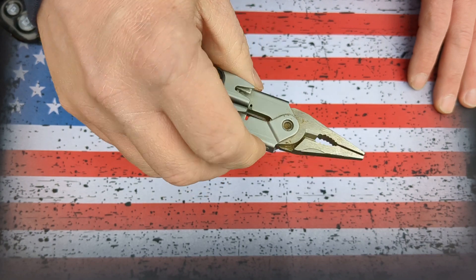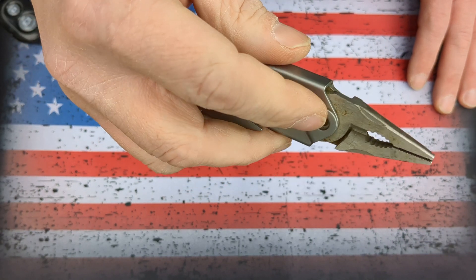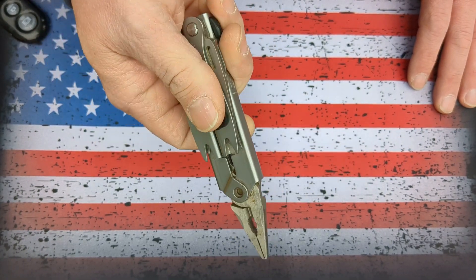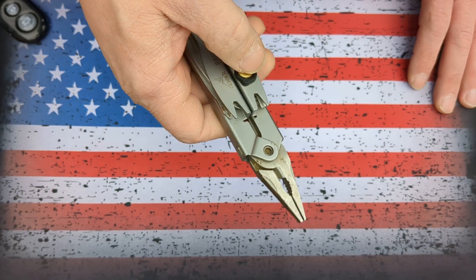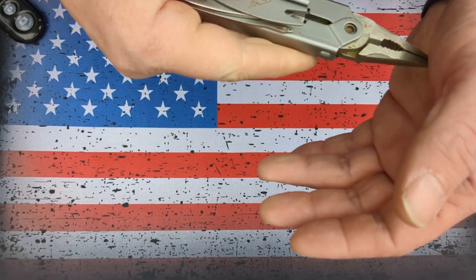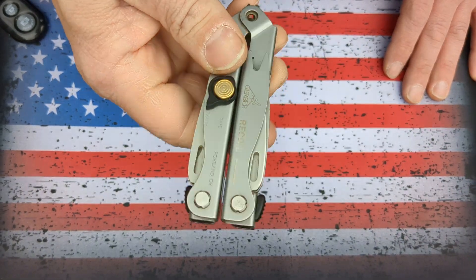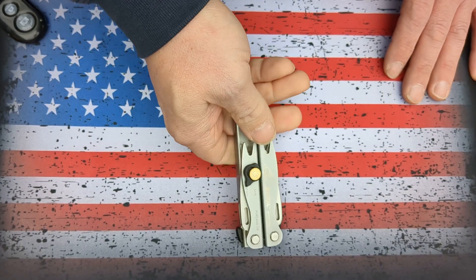But as you can see, it eventually did fail right there. There is a pivot point that is missing. So I just put it away and didn't think about it for many, many years until I actually started this channel. And I pulled it out and decided I was going to do the warranty process on it and report back to you on how well that goes.